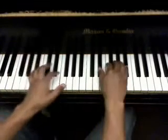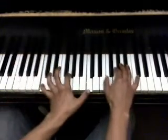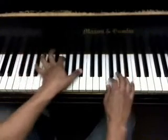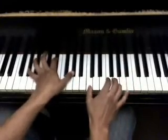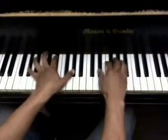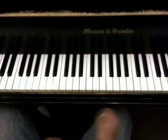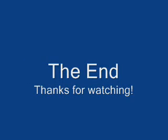For example — [PIANO PLAYS] — and then we can just go back to the beginning. [PIANO PLAYS] That's how I usually end it, but you can do whatever you want with it. I hope you enjoyed the tutorial. Thanks for watching. That's it.